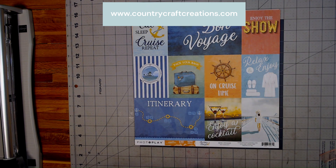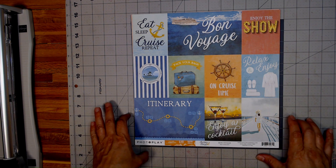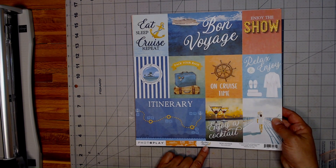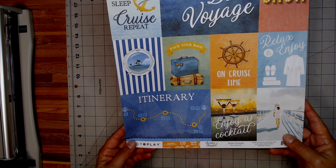Hello everyone, welcome back to my channel. This is Nicole with Made From Scrap and I'm going to do a quick little walkthrough of my next design team project — papers to work with for Country Craft Creations. This is going to be the PhotoPlay Anchors Away paper collection and this is the Cut Aparts Bon Voyage paper.